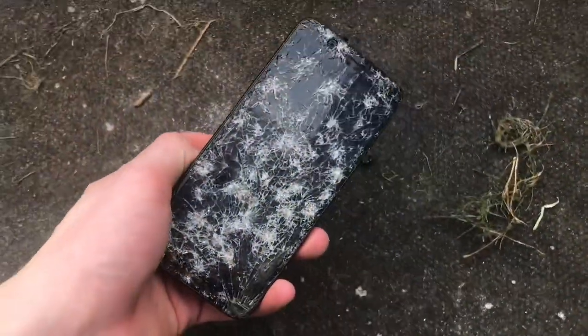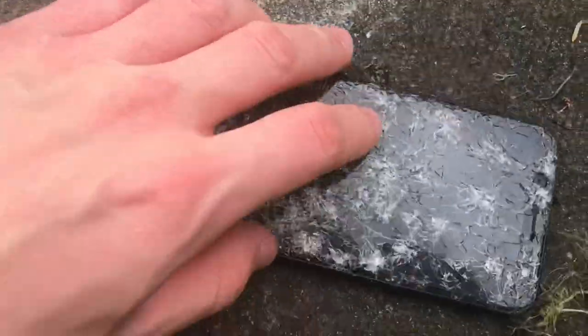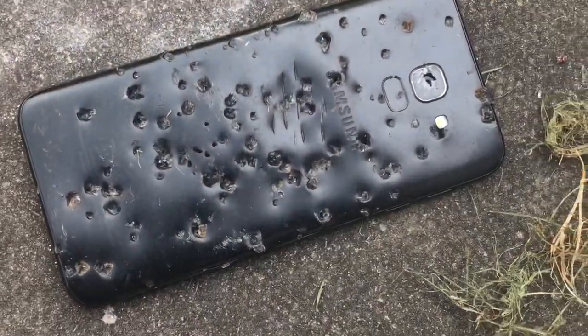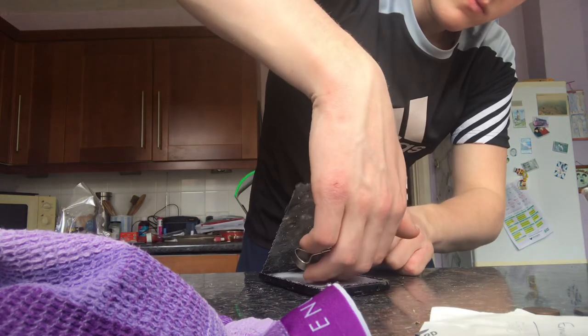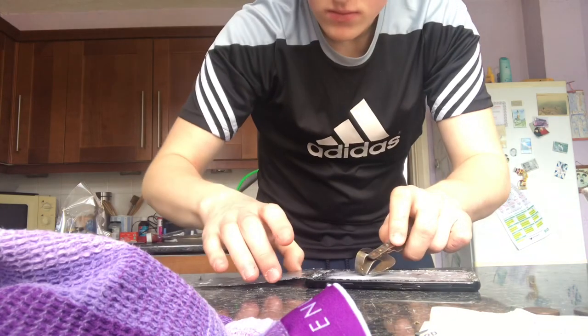So guys, this is the end product. There's the back glass, there's the front — look at that, beautiful isn't it! I decided to do some more damage to it, so here's a little bit more extra video. Here we go — bam!